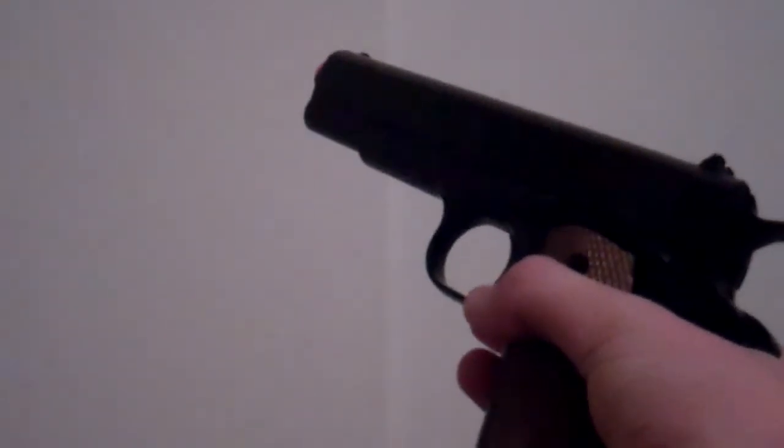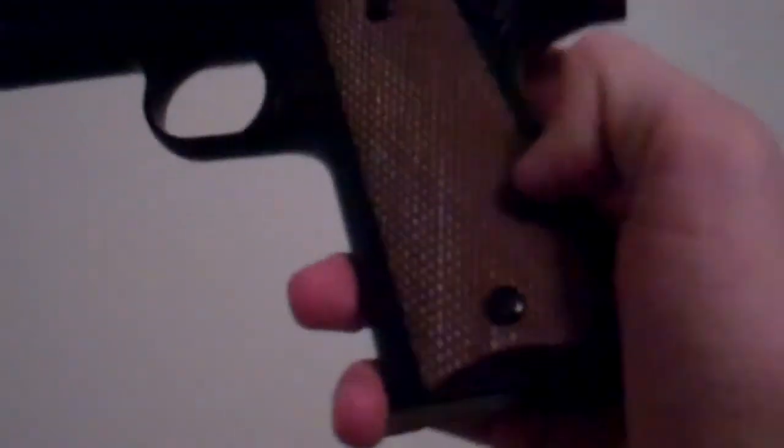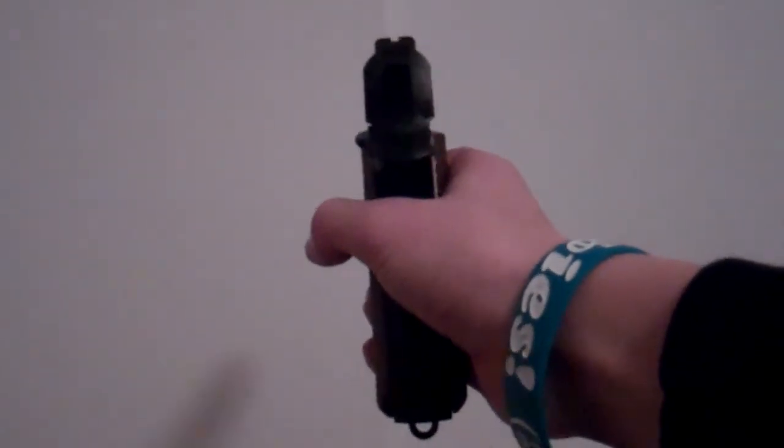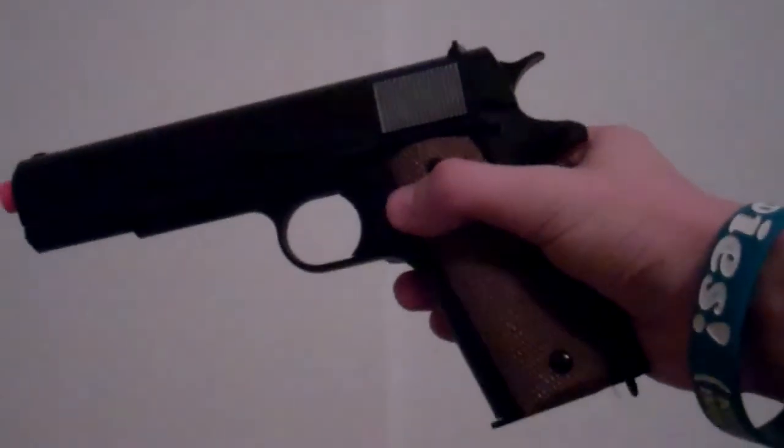It's a great gun. You could either get it in black or silver — I think the black looks a lot cooler. And maybe I'll make another video of how it shoots.